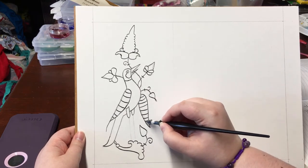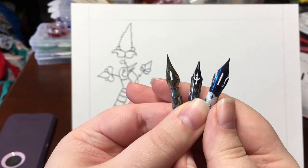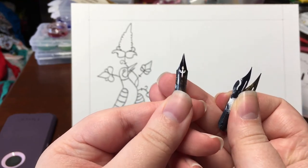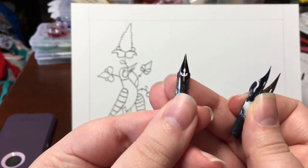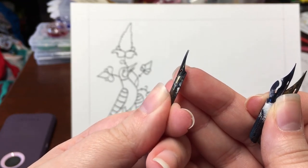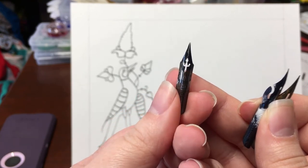While we wait for the ink to dry, let me show you some of the nibs I've used for lining and inking. This is actually the first nib I used for inking — you can see it's slightly bent out of shape. I accidentally did that while cleaning it once. I've tried to bend it back but it's never been the same and doesn't give me those nice thin lines anymore.